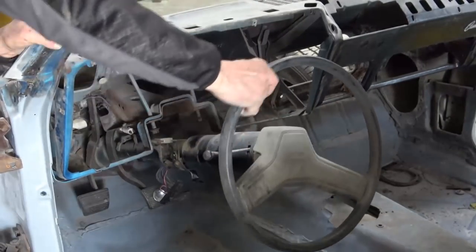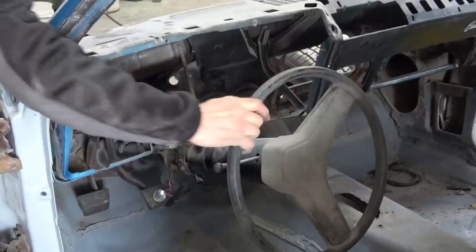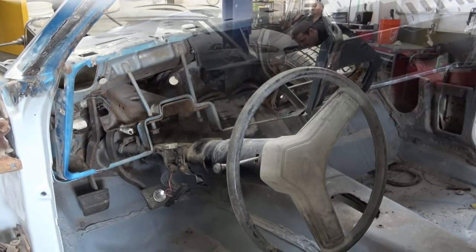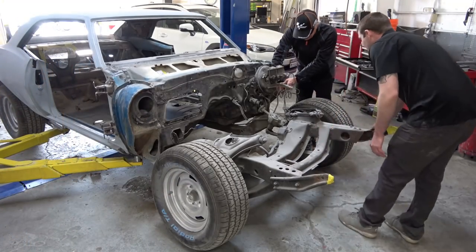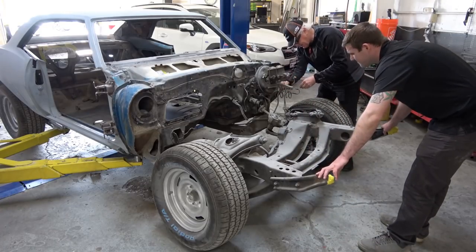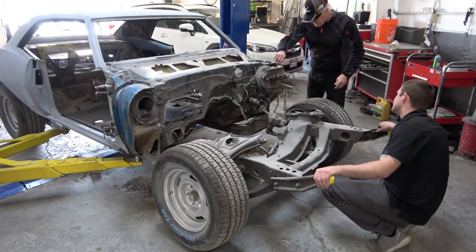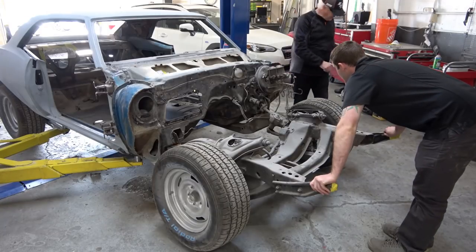I've had funny comments about my steering wheel — obviously that's the way I got the car, but I have a brand new NOS rosewood wheel going back on the car. Here we're completing the disassembly, and as you can see the subframe and suspension are loose from the car right now so it's kind of moving around a little bit.